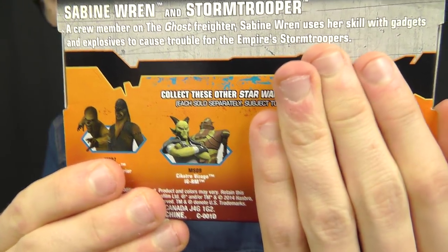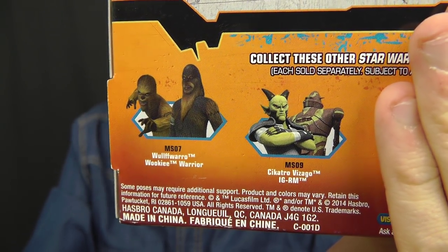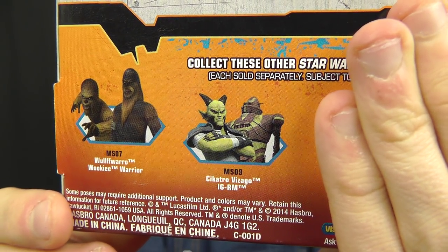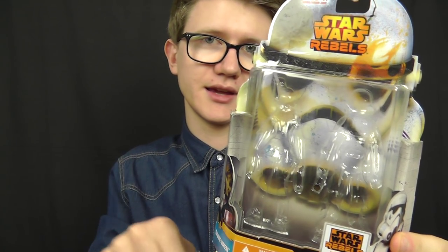Those two sets won't be reviewed here, but if you want to check out reviews on them feel free to browse my channel or check out my Star Wars Rebels playlist. You'll find reviews on the Wookiee Warrior, Vizago and IG-RM, plus many more action figures and vehicles from the Rebels line. If you want to pick this set up for yourself, you can do so via the link in the video description — check out staractionfigures.co.uk, as they've got most of these sets in stock now.